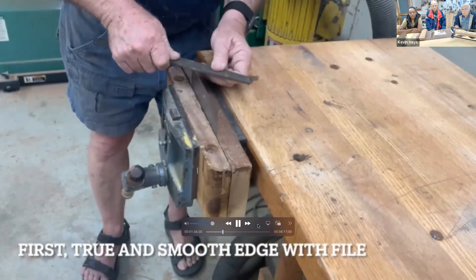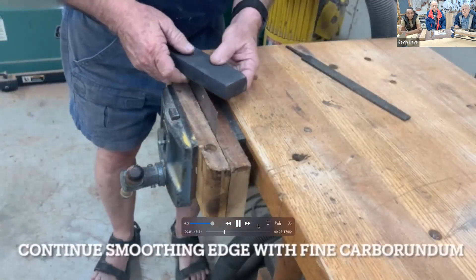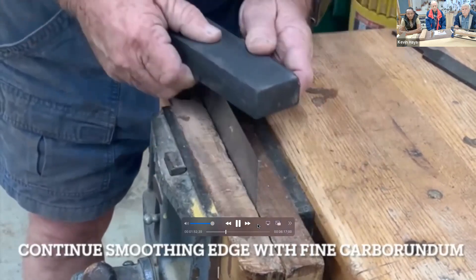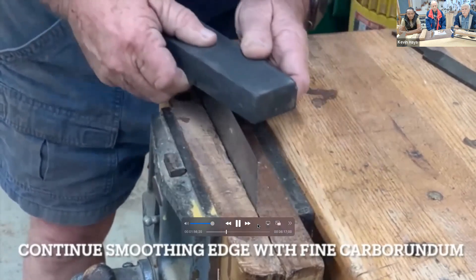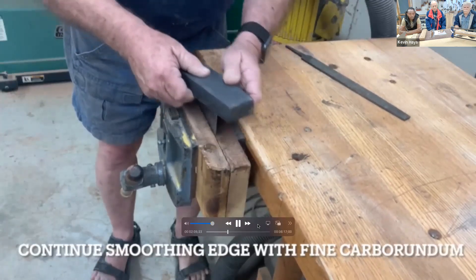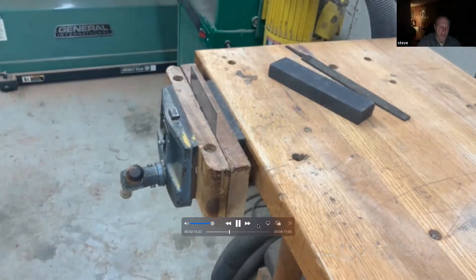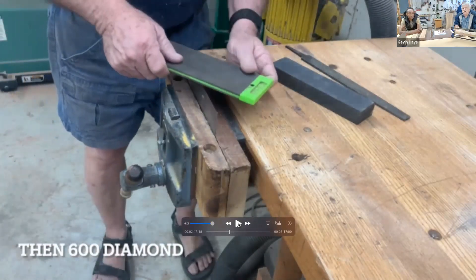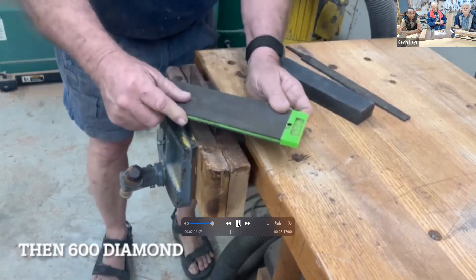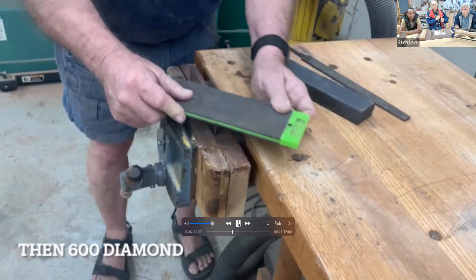I'm putting a lot of force on it just to make it dead flat. Pretty much like chisels — I use the same process. It takes about as long as I'm doing it in this video. Once you get a good file edge on it, the stones just kind of make it a little bit better. What kind of stone is that? That's just a carborundum, fine and coarse. This one I inherited a long time ago. That's my 600 diamond bought from Rockler.